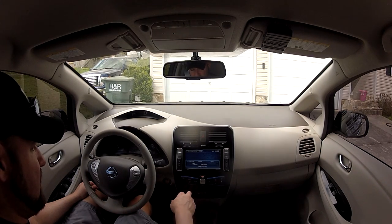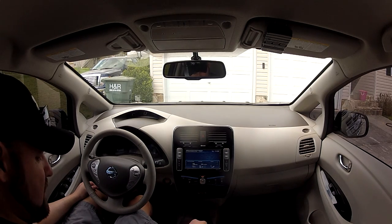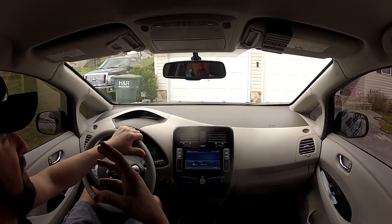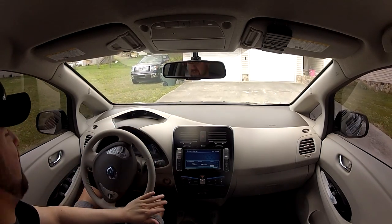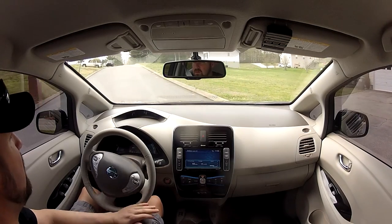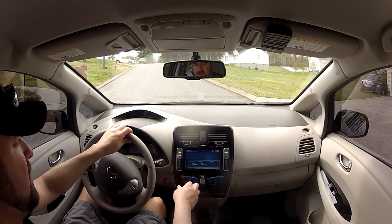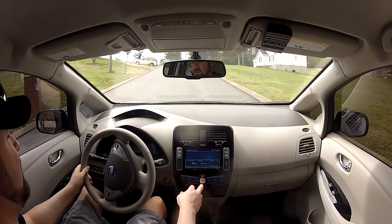I'll stick it in reverse. It has a little backup chime. I'll turn off the air so you can kind of hear how quiet it is.